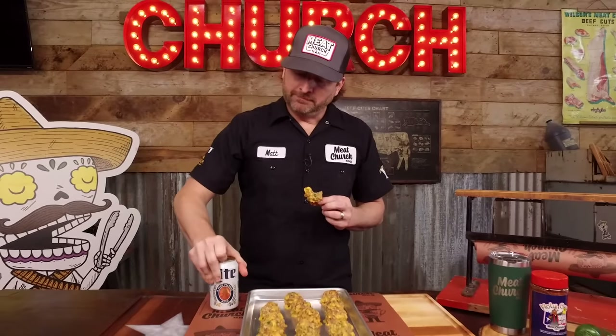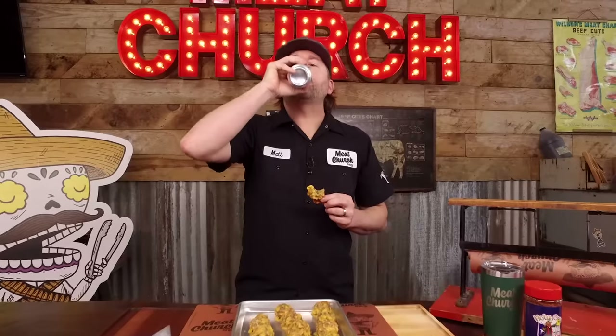Want that jalapeno in there? You know what these pair good with? I'm telling you — you make those for a Super Bowl party or tailgating or any football-watching party in general, you're probably going to eat the whole tray. Those are hard to stop eating. This could be a meal by itself. Five ingredients — one was optional — 13 minutes to cook it. Here we are.